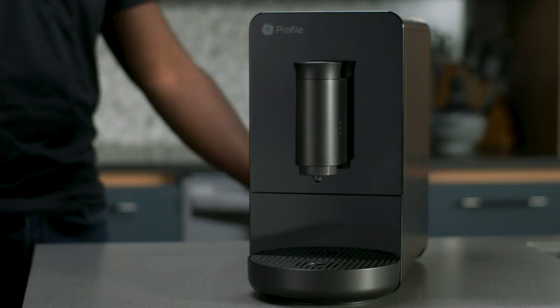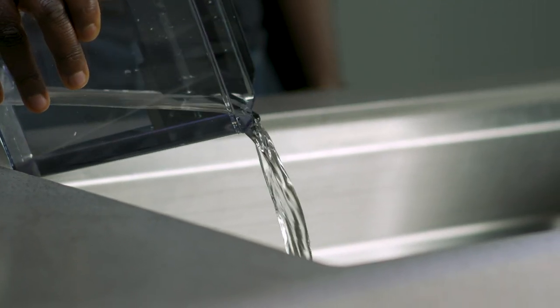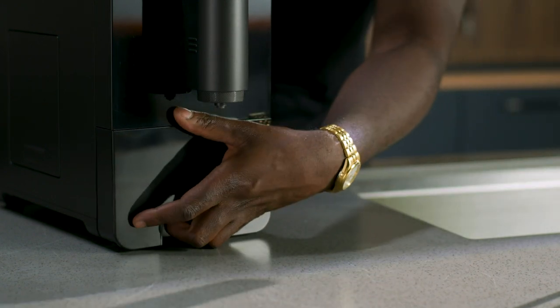Cleaning your Profile Automatic Espresso Machine. Unplug your espresso machine from the wall. Pour out all leftover water. Wash and dry the water tank, drip tray, and disposal tray by hand only.